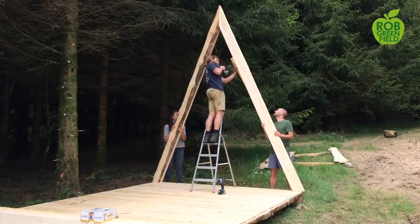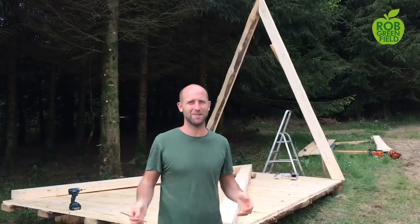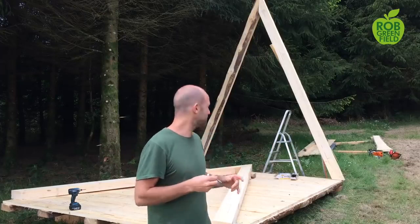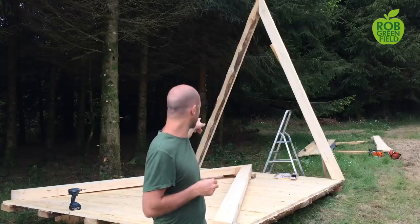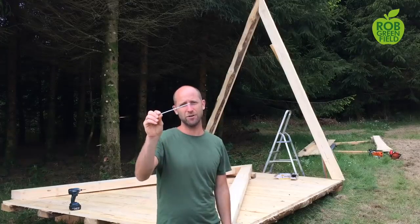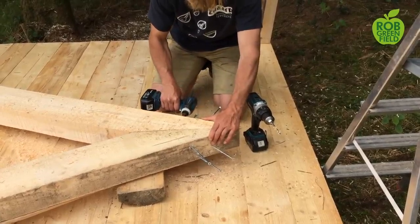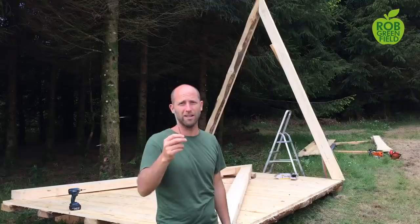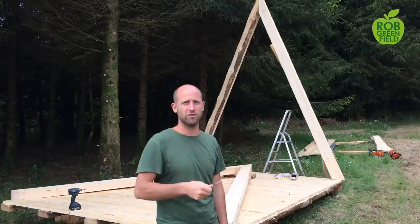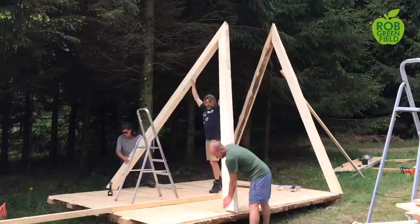We're putting up the frame now, and the frame is about as simple as can be. Antoine said this is the simplest structure he's really ever built. The frame is just four beams — we have one up and one sitting here that's going to go up right now. In each of them there's about 16 screws — heavy duty screws both at the top and bottom. Total for the frame we've got about 30 of these big screws. The next step will be to put the planks right onto the frame.